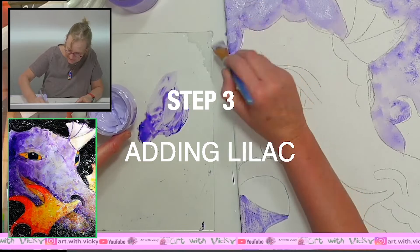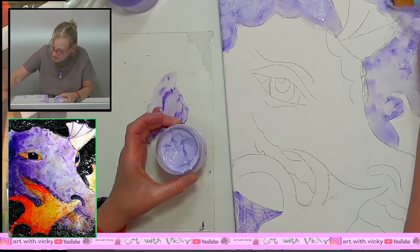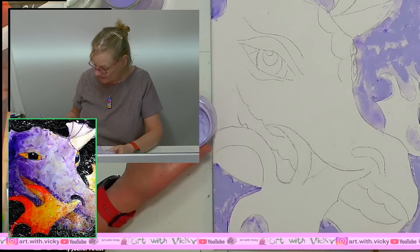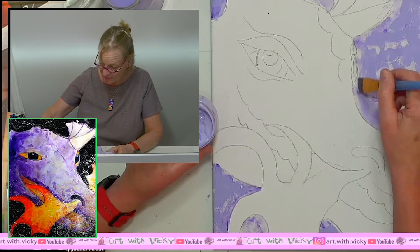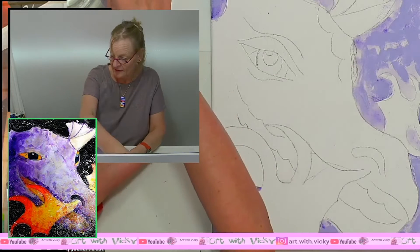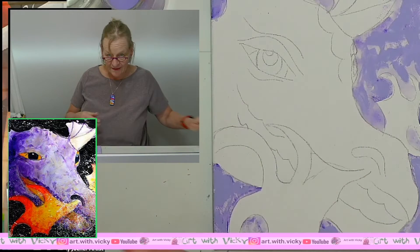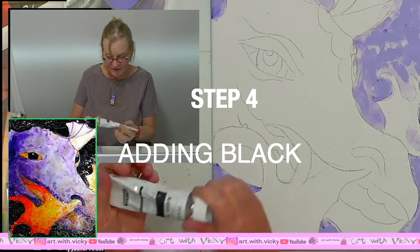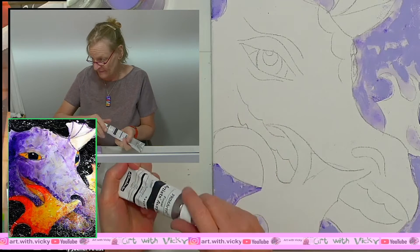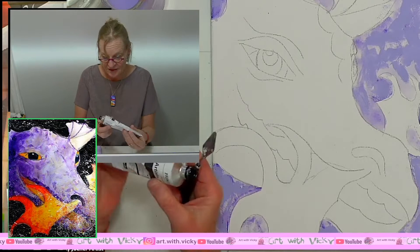A little bit of pre-planning going on here — the dragon is quite scaly and I want to indicate some scales here and there. We've gone right around and added the purple all the way around the dragon's head. Now we dry it and wash out our paint brush. I'm going to add in some black — I've got some Schmincke lamp black, but it completely depends on what brand you bought.